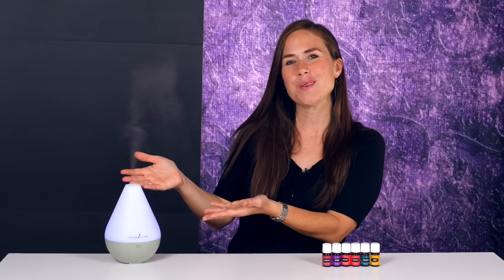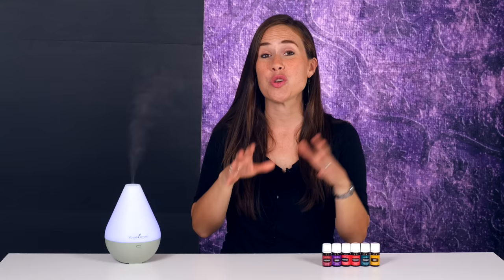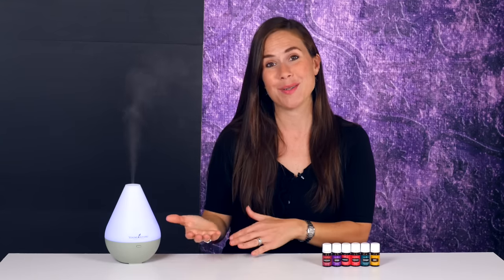See this mist coming out of my diffuser? More importantly, can you smell it? Heavenly. Well, what I'm doing is diffusing essential oils, and in this video I'm going to show you how to do it and why you want to do it.